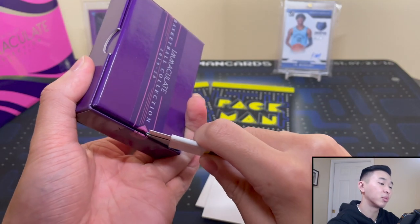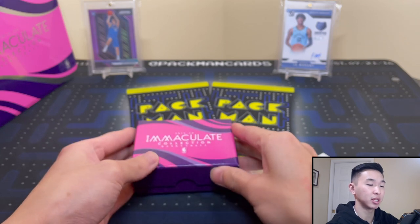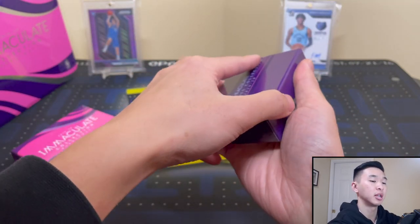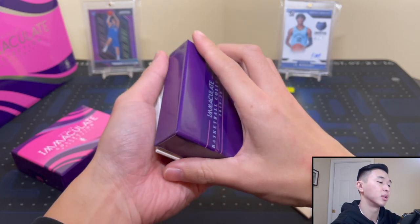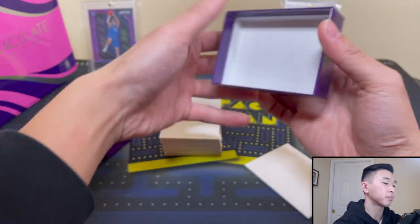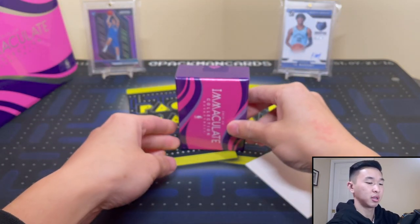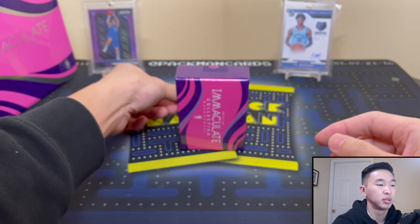I wanted to try a regular box too, but we'll see how this one goes. One disclaimer: whether I get a really good pull or a really bad pull, that does not reflect the product as a whole. I could get a Zion RPA — that doesn't mean you'll get one. I could get something terrible — that doesn't mean you will either. I can see some really thick cards and that's actually concerning because I don't think I have thick enough top loaders.